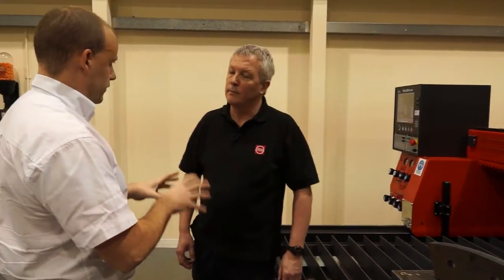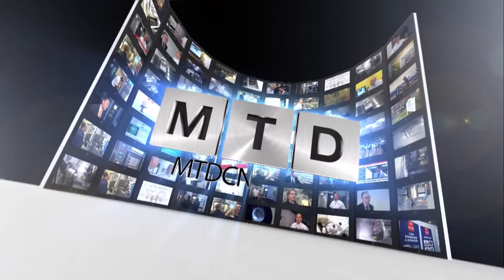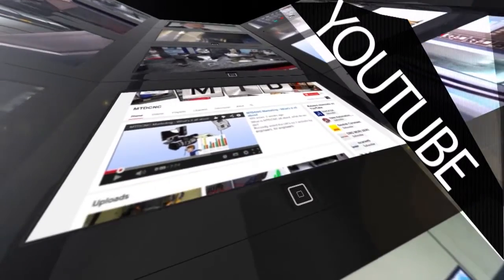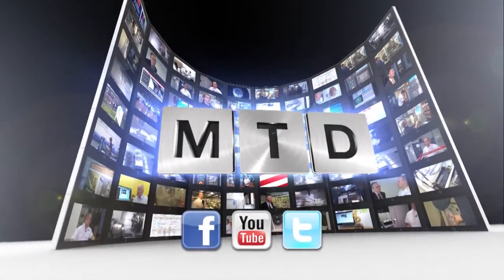That's been a really good insight into the oxy-fuel side. Thank you very much, Craig. For more videos, products, and news, go to mtdcnc.com or follow MTD Online on Twitter.